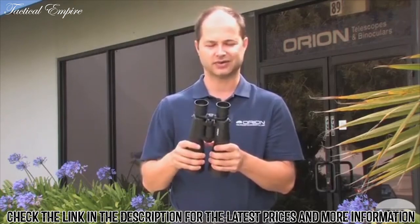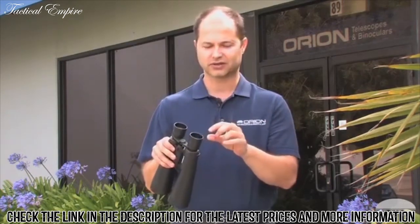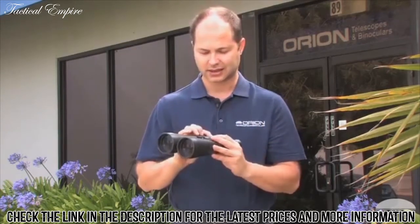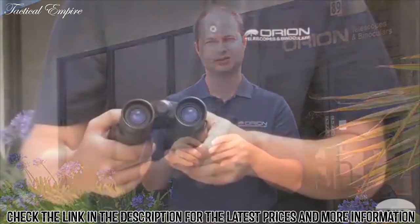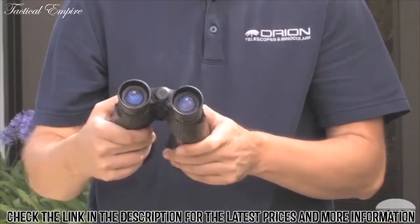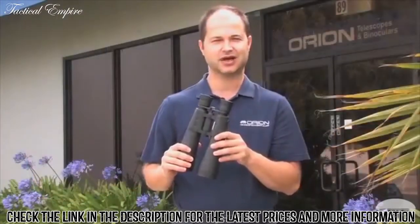There's a lot to see in the sky with a pair of binoculars like this. It's got long eye relief, so good with or without glasses, and it's got a 5.2 degree field, so you do see a nice wide field when you're looking in the sky. This is the Orion 9x63 Mini Giant E-Series Binoculars. Clear Skies.